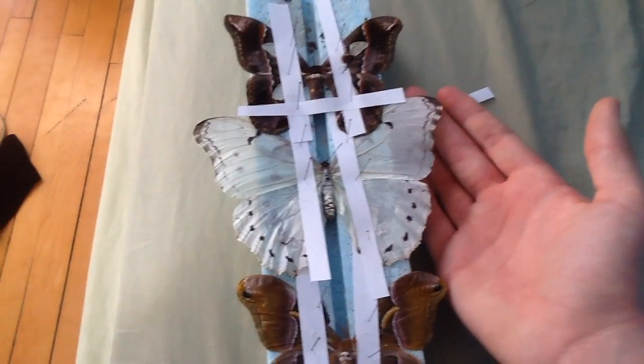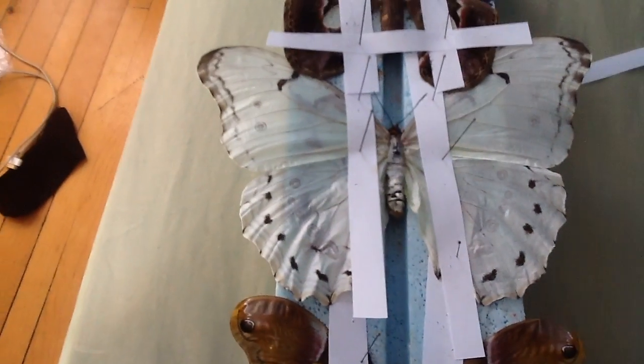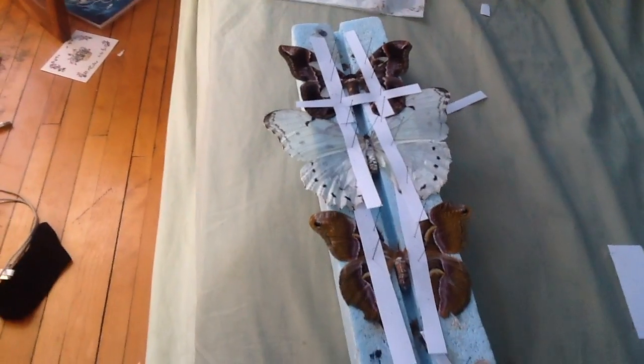His wingspan is absolutely monstrous. This is Morpho polyphemus, I believe. And yeah, so that's one of the many exotic species that Bart Copens sent me. Thank you, by the way, Bart Copens.